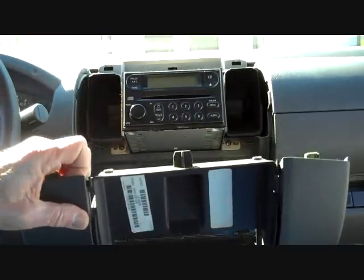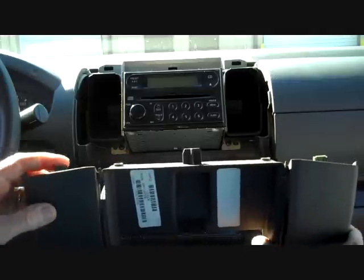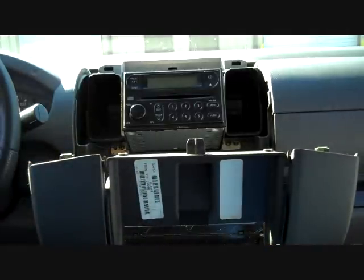We seem to have enough play in this one where we are going to move this panel forward and down. This will allow us to get to the car stereo.